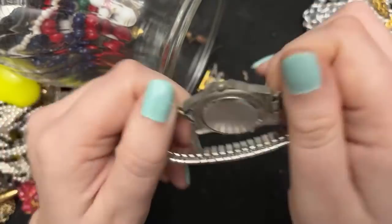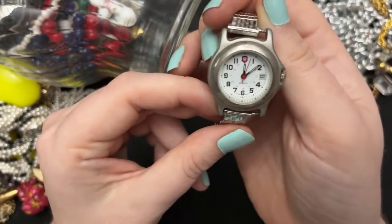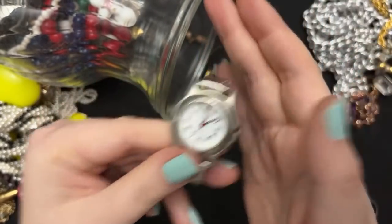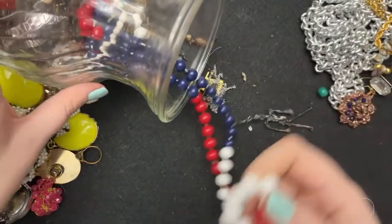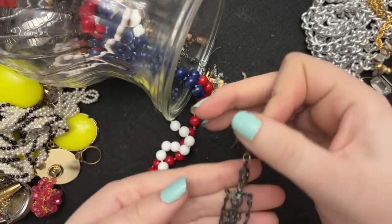I think this is a Swiss one — isn't it? Stainless steel. I feel like this is a Swiss Army one.